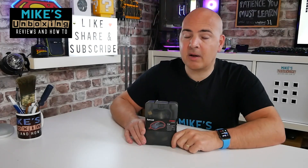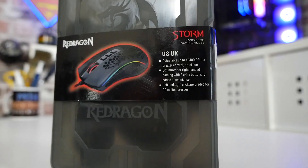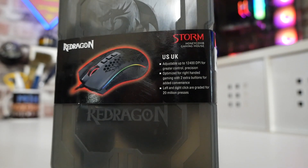Hi, this is Mike from Microsoft Boxing Reviews on How To, and on today's video we'll be taking a look at the Redragon M808 Storm RGB Ultra Lightweight Mouse. But is it? Keep watching to find out more.